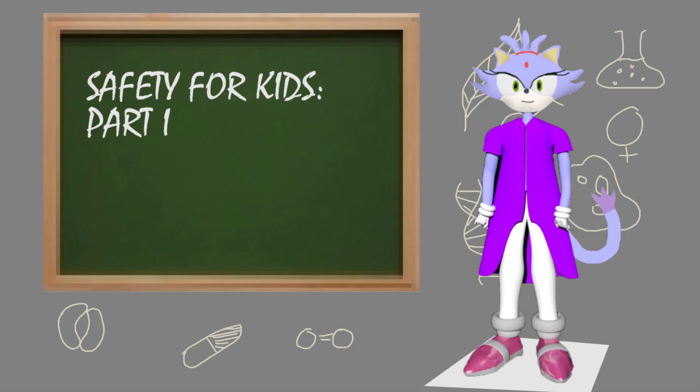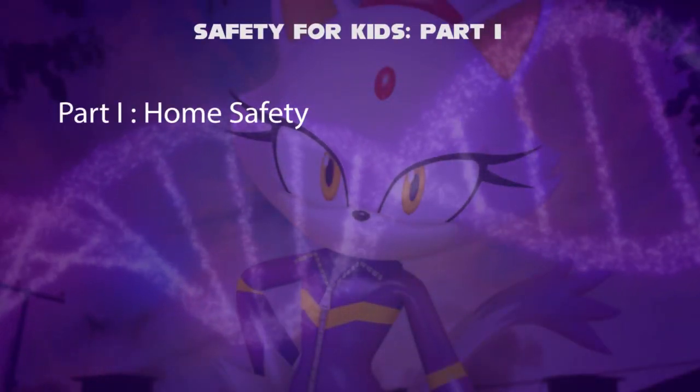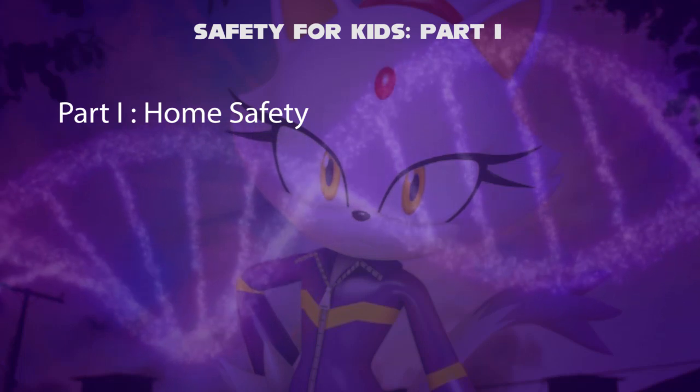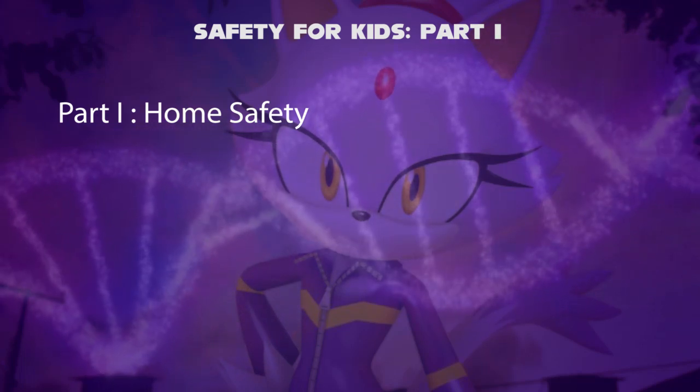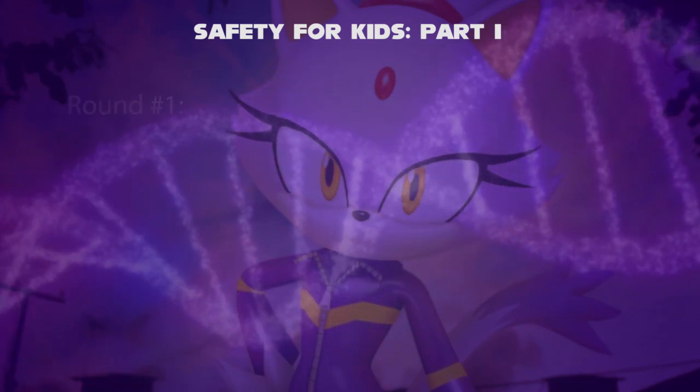Hello, I'm Blaze. Introduction to Safety for Kids, Part 1: Home Safety. In this video, we will teach kids not to play with sharp objects, fires, electricity, and more. To begin, we will show you some images first.